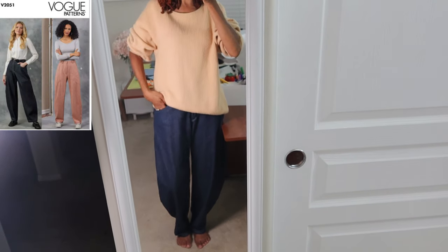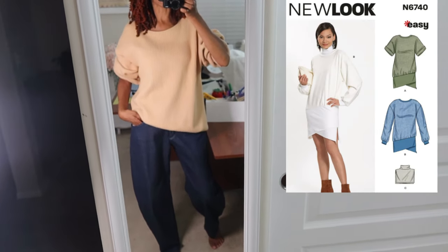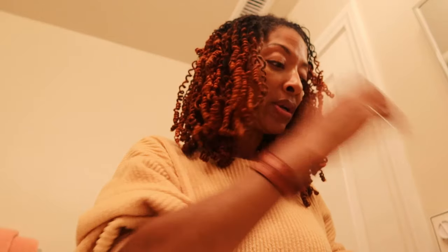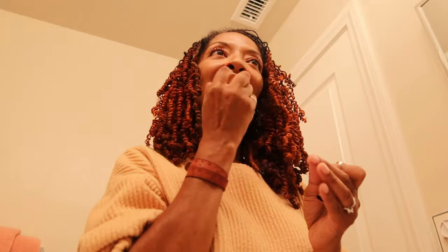I'm about to go out to dinner. I'm wearing the Vogue barrel jeans and then this top is actually a New Look pattern that used to be a dress. We are going to Buffalo Wild Wings, so I think I'm going to get their fried pickles and I'm craving french fries. That's the plan, and then there should be some football on so I know my husband will enjoy watching some games while we eat.